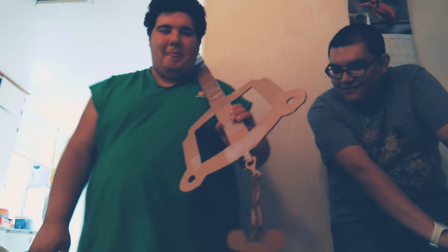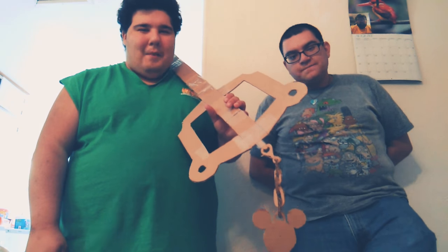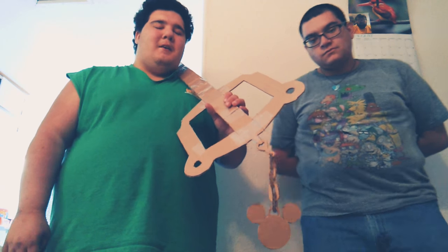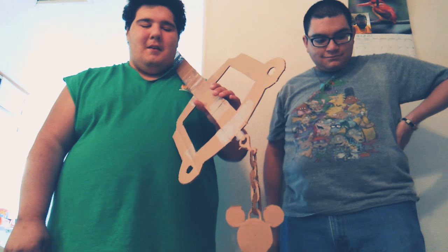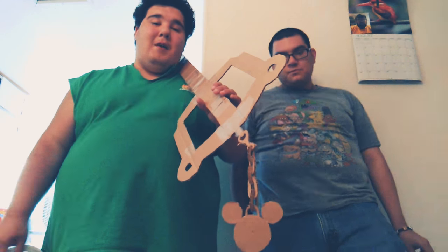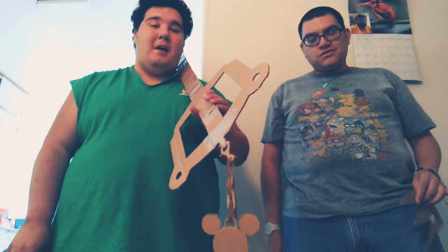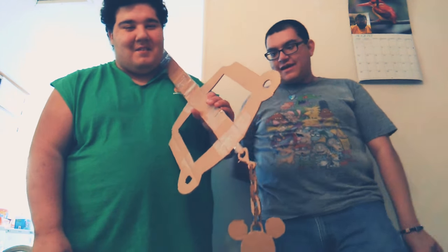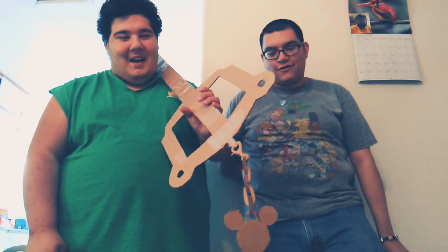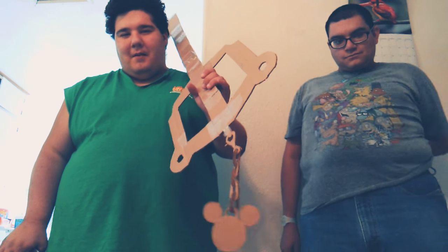I'm making a Sora cosplay from Kingdom Hearts 3. I'm not actually going to take this keyblade to a con because it's too flimsy and it's not painted yet. Once it's painted it's going to look even better than it does now. I'm also planning on getting an actual Kingdom Key from the store.